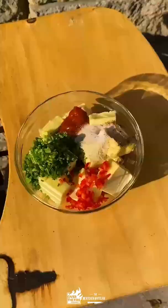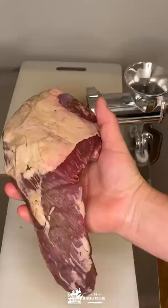Surf and turf butter burger time. First up, we're going to make our own sriracha chive compound butter.